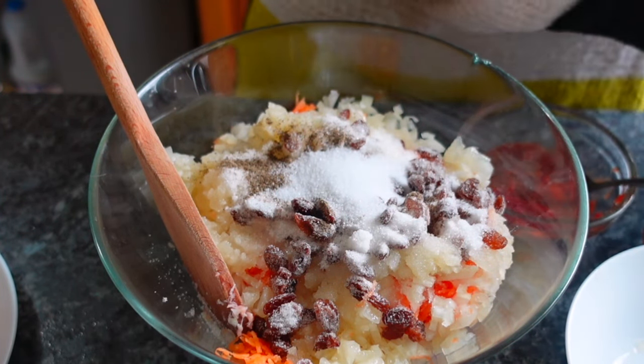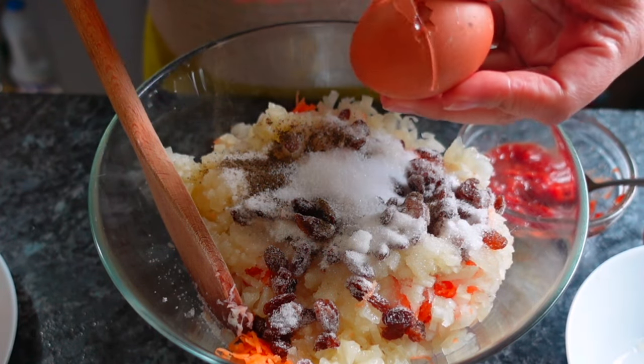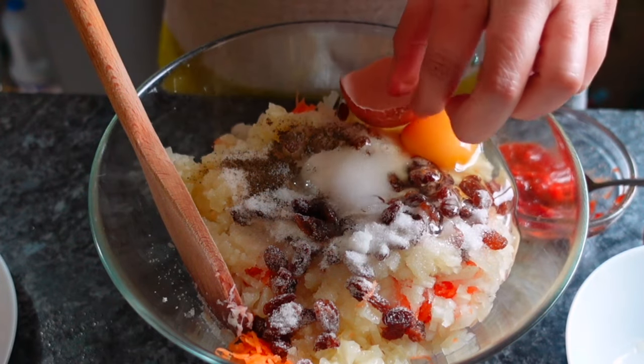Then add the eggs — two small eggs; if you have large eggs, just one is enough.